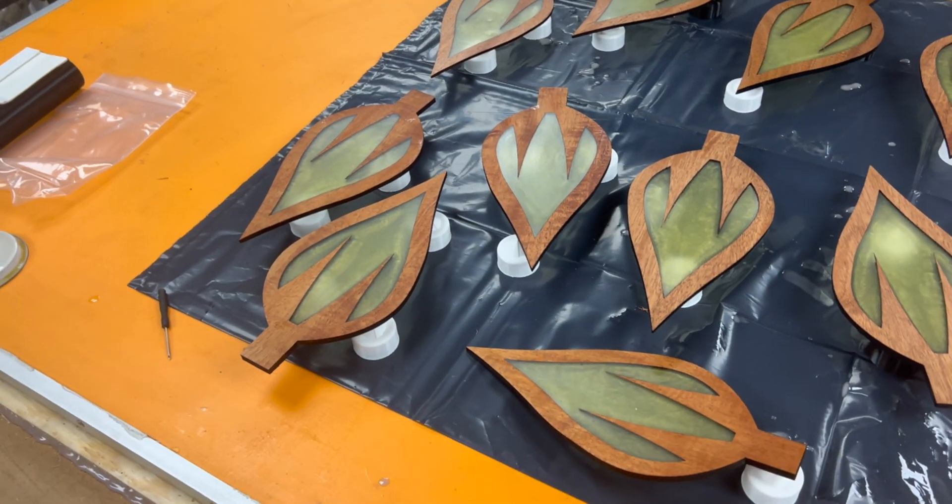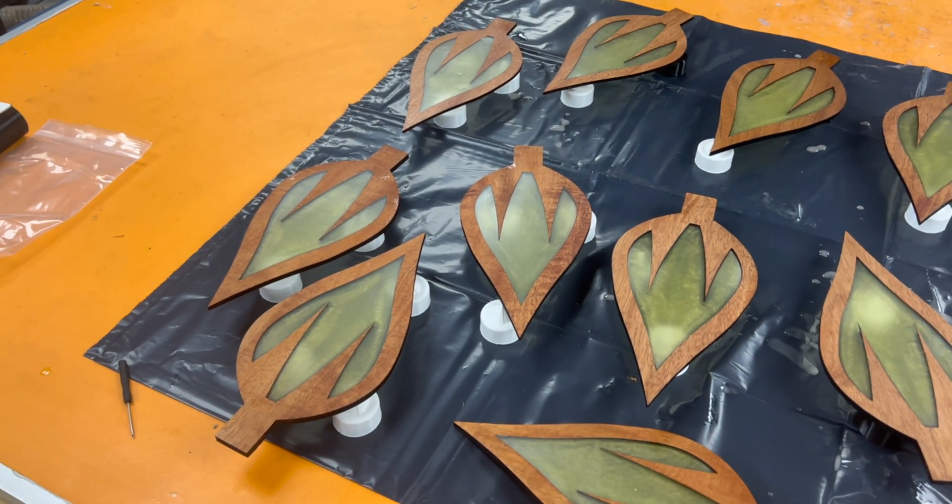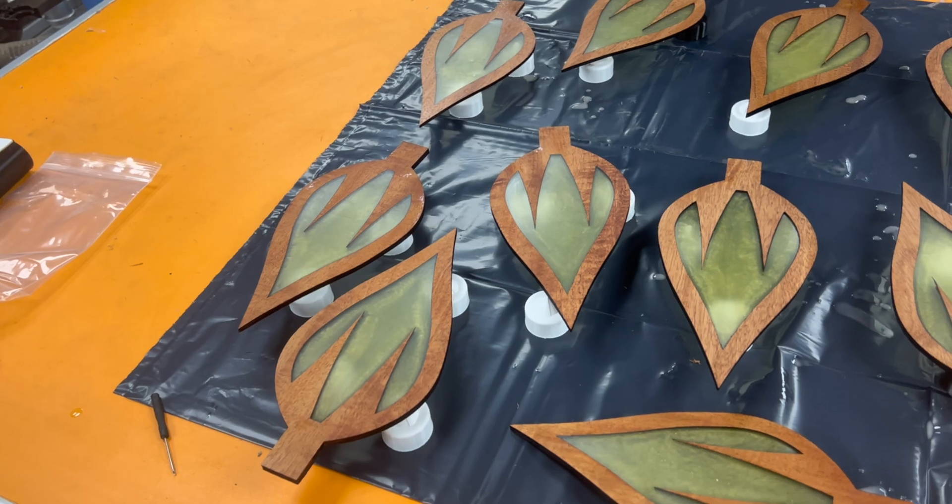They look really good — I think I've just got to leave them here to solidify and figure out how the heck I'm going to make this all light up.